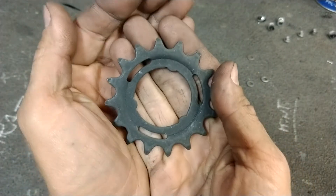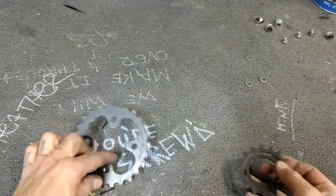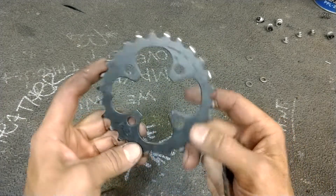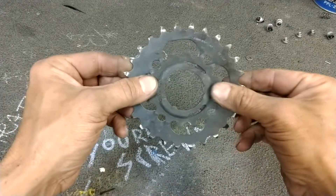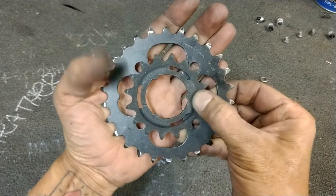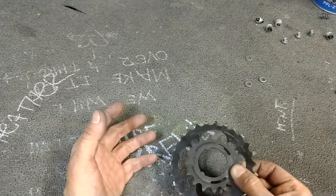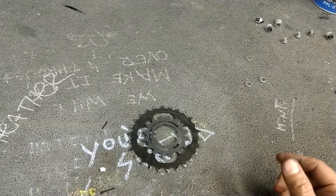When playing around, what I noticed was a 64BCD mountain and hybrid four-bolt chainring fits just like that. And if you can see, the holes line up. So I'll show you what hardware I use. And for people who are absolute beginners, I'll just go into this a little bit.